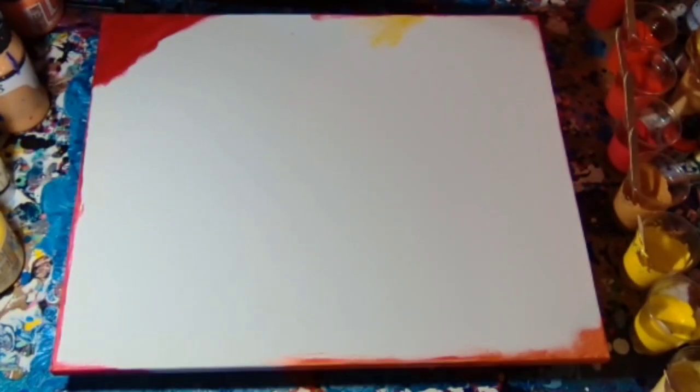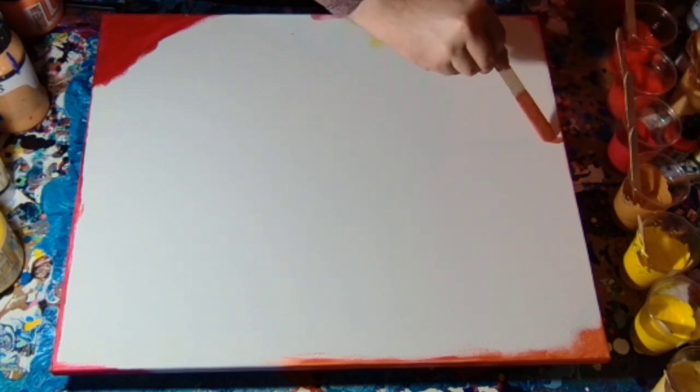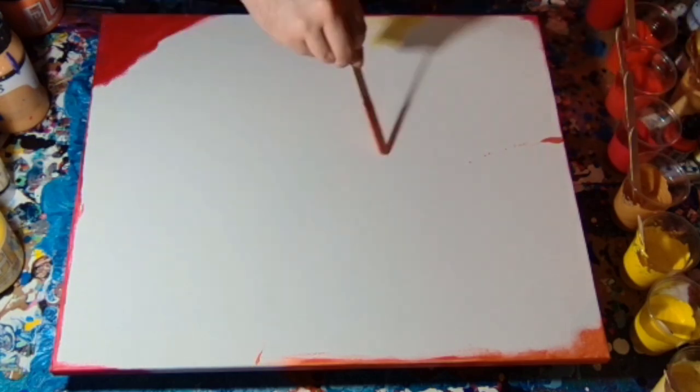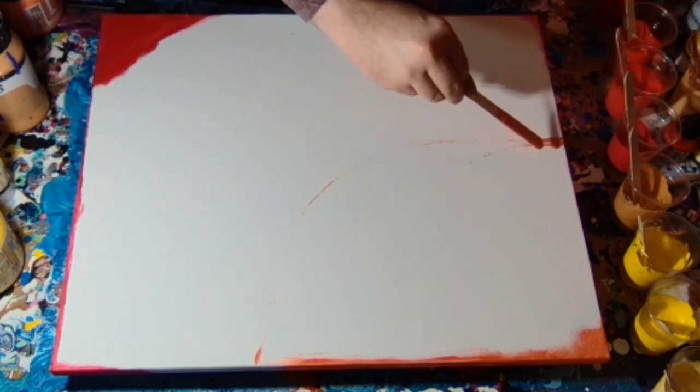With transparent paints, you really should paint the sides if you want the effect to go over the side. Just because the paint is thinner, the white of the canvas might show through. So if you paint the edges of your canvas, it actually works out a little bit better.